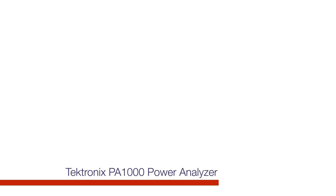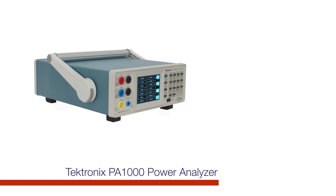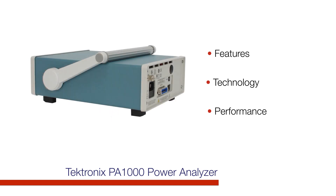The Tektronix PA-1000 is the best choice for making precision power measurements on single-phase power supplies and all types of products connected to the AC line. It has a combination of features, technology, and performance that set it above all others in its class.